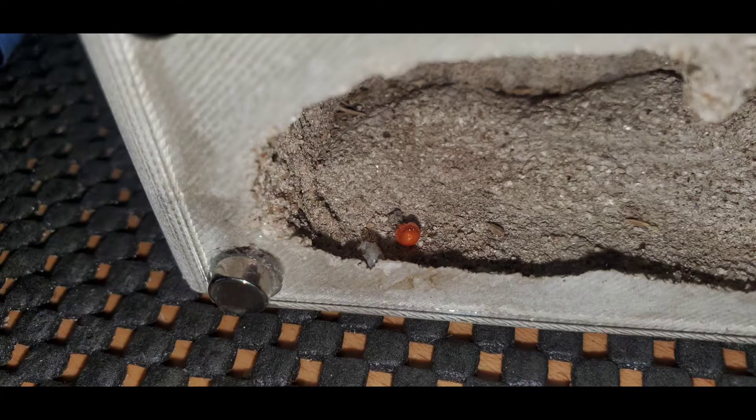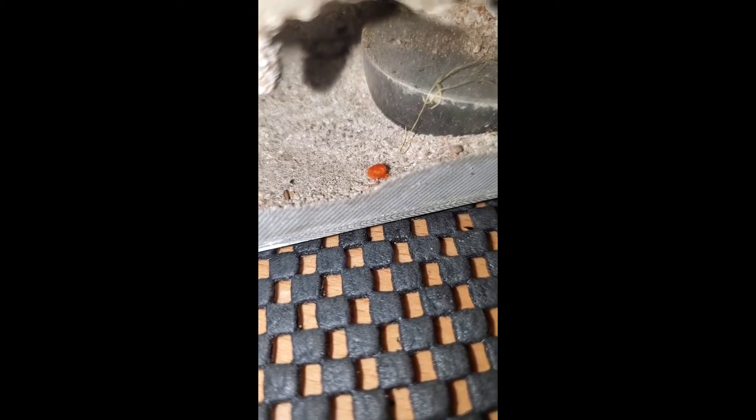And then it started walking. I was only able to get a very short clip of it walking though, because I tried to move it again and it just wouldn't move.